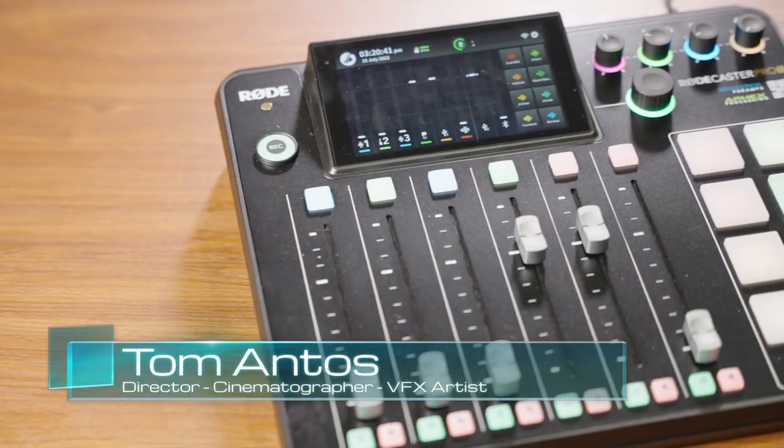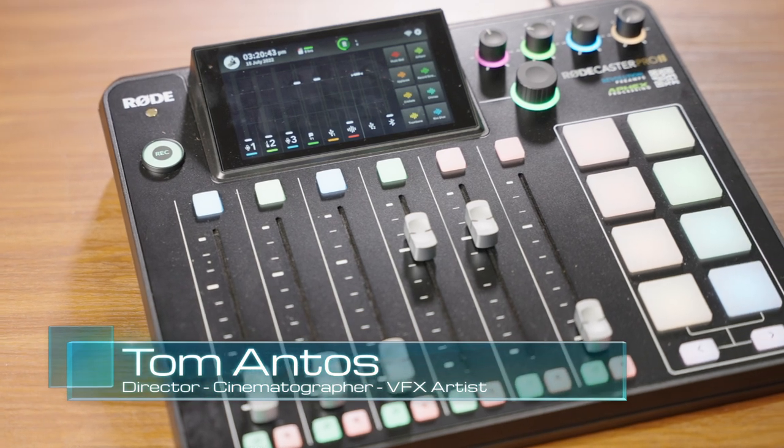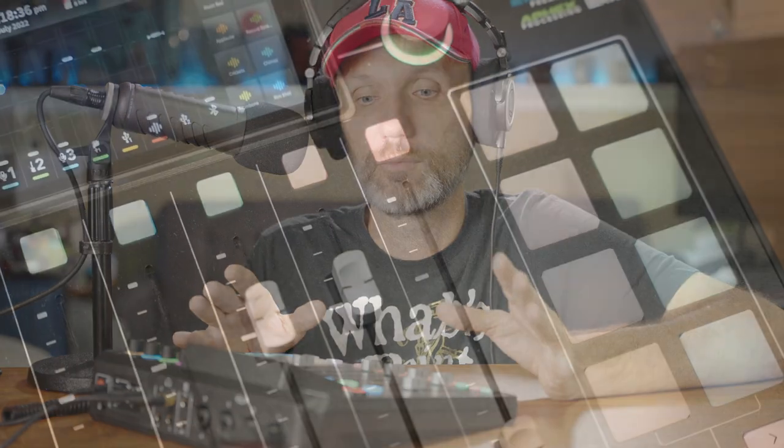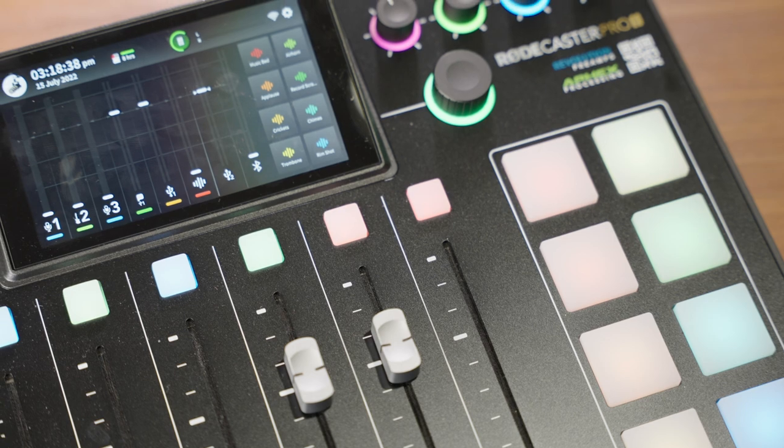Hi guys, my name is Tom, and in this video I'm going to talk about the RødeCaster Pro 2. I'm going to talk about all its features and compare it a little bit to the original RødeCaster Pro. In case you've never heard of the original RødeCaster Pro, it was basically a tool designed for mixing and recording podcasts. But over time, a lot of its users started adapting it for other things. With the RødeCaster Pro 2, Rode redesigned it to make it multi-use, not just for podcasts.